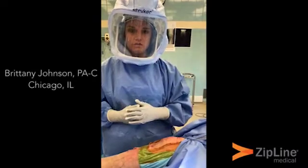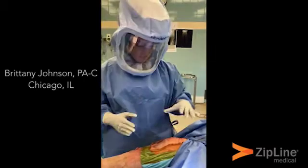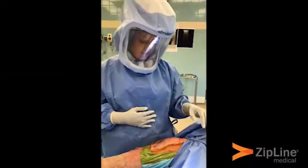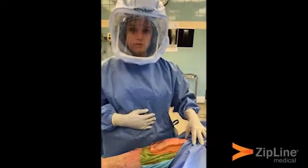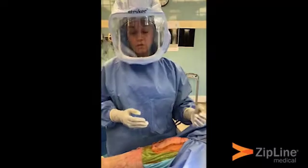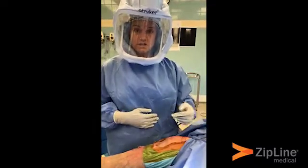The purpose of this video is to show the application of the Zipline enclosure system and to show how it stays on in max flexion. One of the main concerns about using the product is whether it works and stays on in high tension areas such as max flexion during knee replacement.